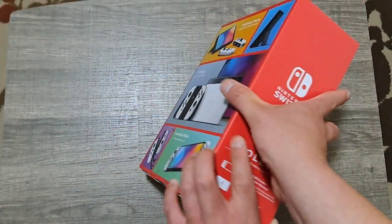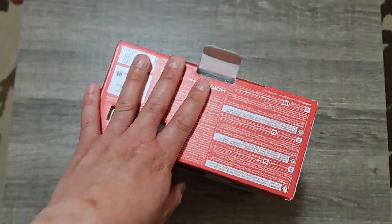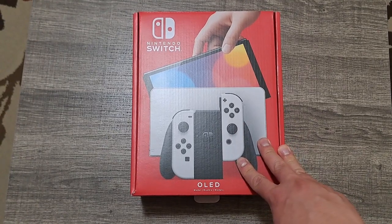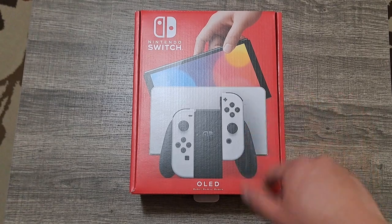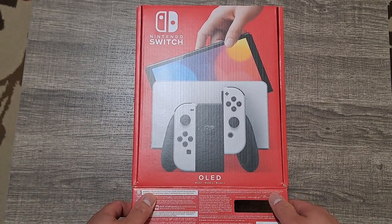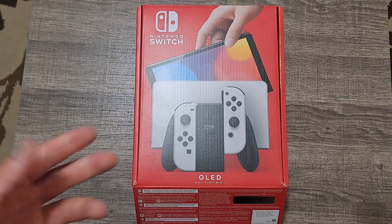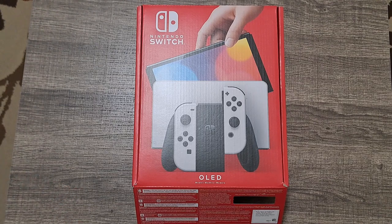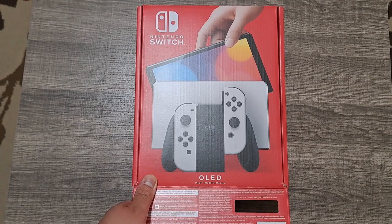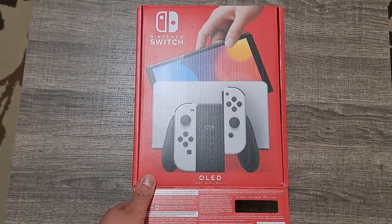No knife needed for this because there's no tape — that's how all the Switch packaging is, actually. Here's how I got this: I was out doing some shopping for my nephew, and while I was at Best Buy, I thought, why not go ahead and get the OLED? It's going to be a nice little unboxing experience. I'll be honest — this is the first console I ever bought with my own money. Every other console I had before, the 360, the PS2, family members bought them, especially my parents, rest in peace. Well, if you count the Steam Deck, this would be the second — but that's more like a handheld PC.